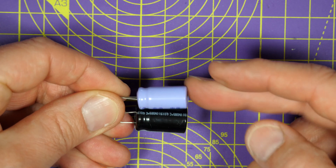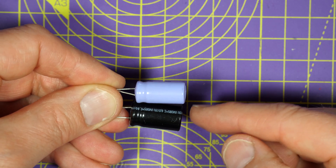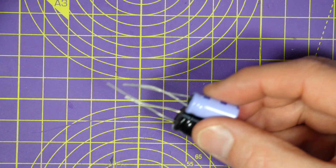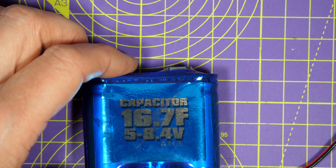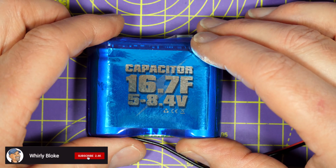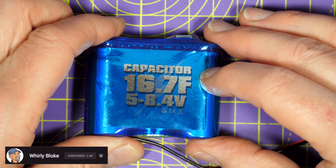We're all used to seeing capacitors with values like 220 and 470 microfarads that we use for power supply video noise suppression, but this is 16.7 farads. That's a massive 16.7 farads — and this is a supercapacitor.